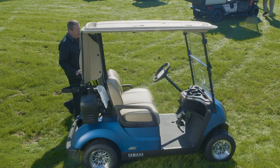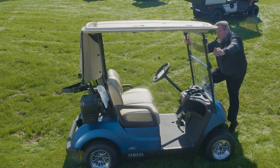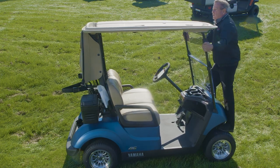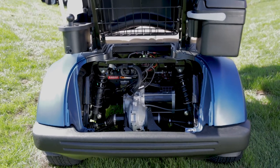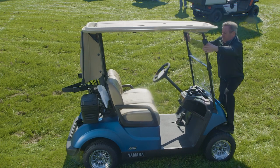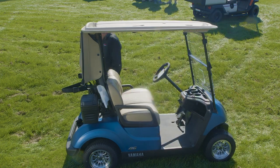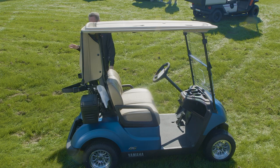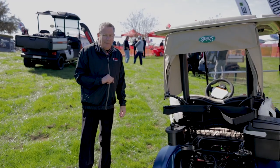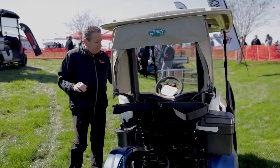This car features an industry-first independent rear suspension on an electric car. The way I like to demonstrate that is I'm going to stand on the front and let this rock back and forth so you can see how it works. The independent rear suspension is going to give you the smoothest ride in the industry.